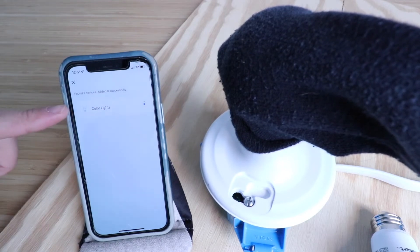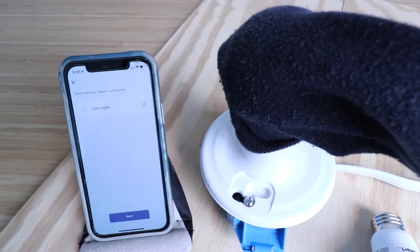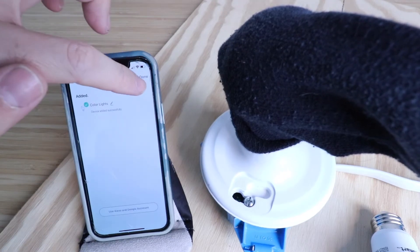It found our light successfully, and now it's just taking a moment to download the information onto the light bulb itself. Color lights connected — Alexa automatically connected to it as well. Now that we've got the checkmark, that means our light has been successfully added. I'm going to click done.